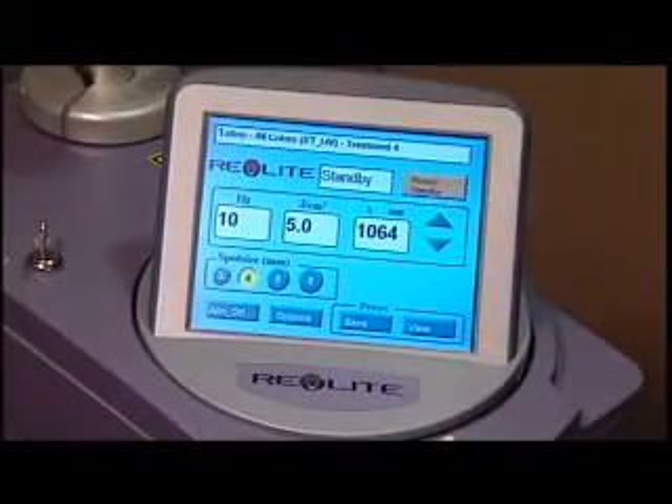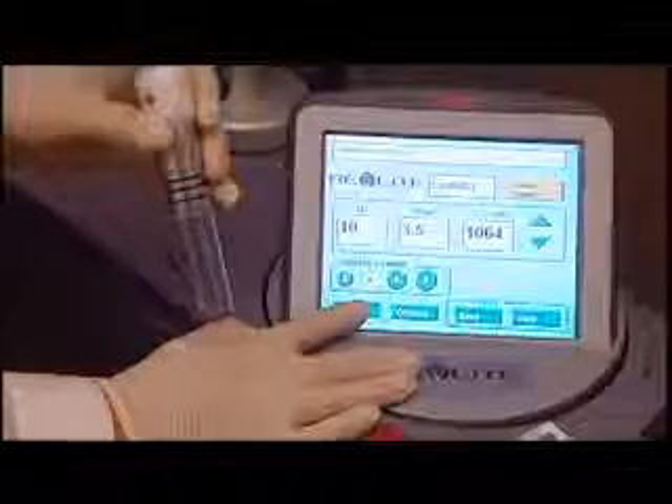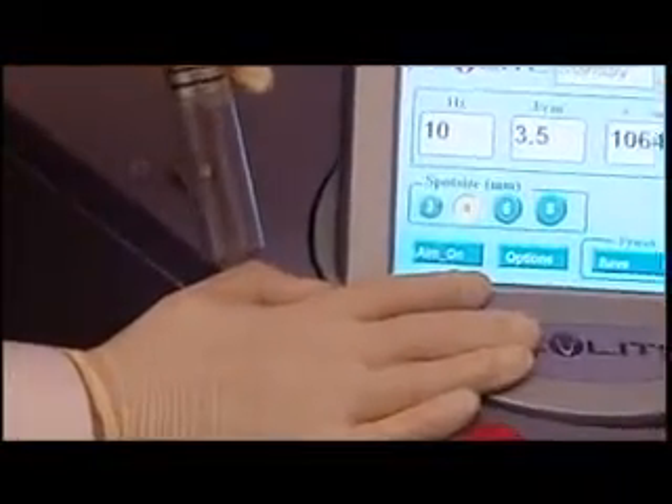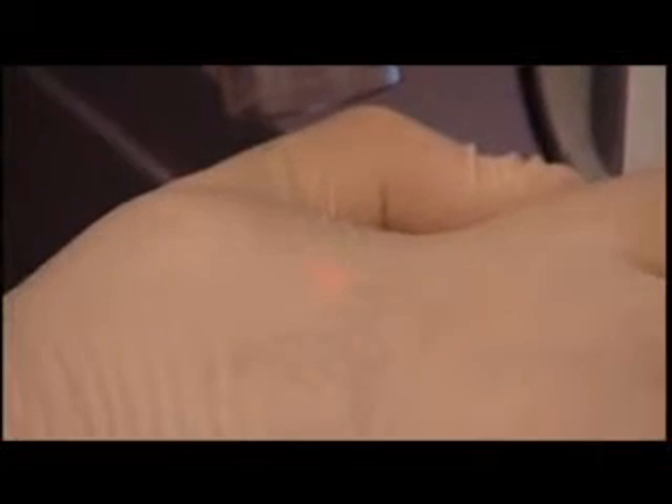The Revlite system is not only safe, effective, and simple to use for both beginner and advanced laser physicians, but it has an aiming beam that makes it virtually impossible not to see where you're treating. With many systems, you put your laser goggles on and you can't find the laser beam. This is a simple system — you know where you are, and it's easy to use.